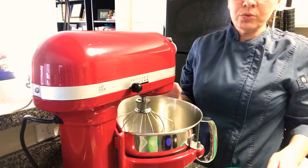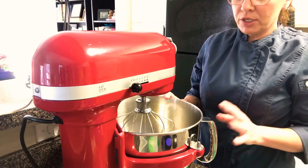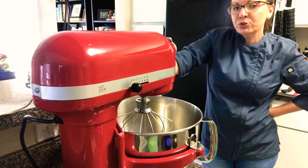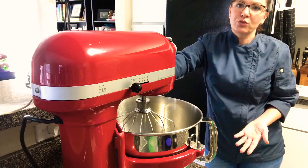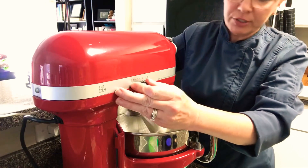The sugar in the recipe is divided — the smaller amount of sugar is going to be added to the whites. But remember, we don't want to add that too early because it can make your whites syrupy and it actually takes longer for them to whip up. I'm going to start this on medium speed and when it gets foamy I'll add in my sugar.